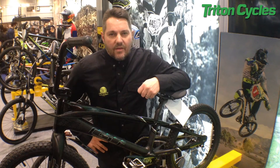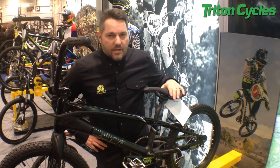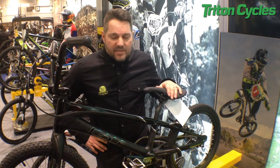Hi, I'm Clive from GT and we're here at the London Cycle Show 2015 with our full range of bikes, but I want to talk you through this little baby here, which is our 2015 Speed Series Carbon Race BMX frameset.